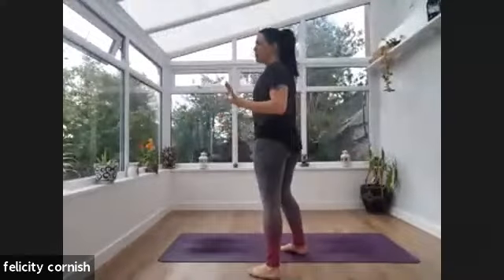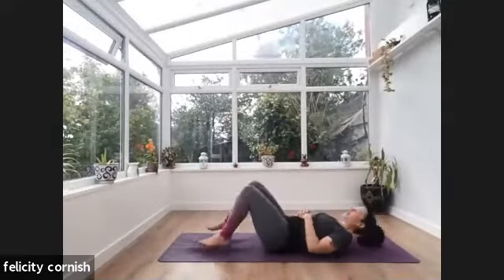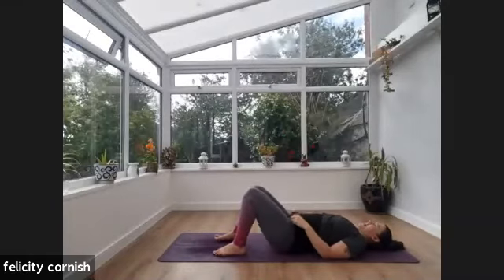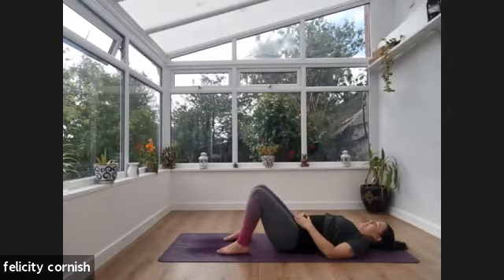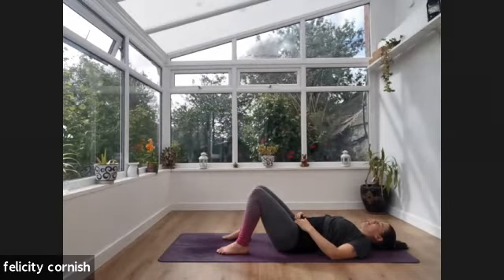I've got the door open — it was a bit warm — but we're going to come down onto our backs first of all this morning. We've got quite a nice flow planned. Just notice how you arrive here, notice how you feel in the body. Have a little check-in. You can have your knees bent or legs out straight — whatever's comfortable. Just take a moment to feel that real awareness of your body.